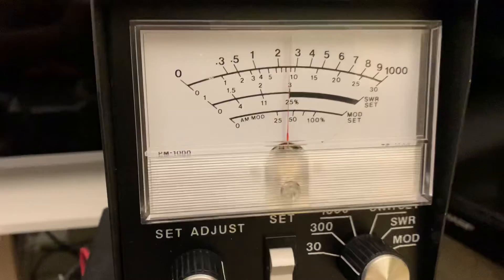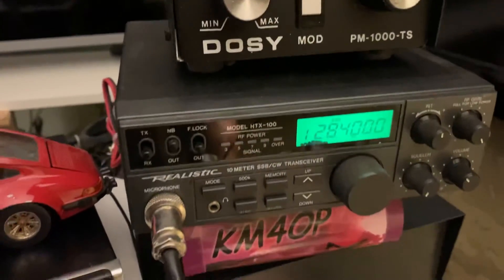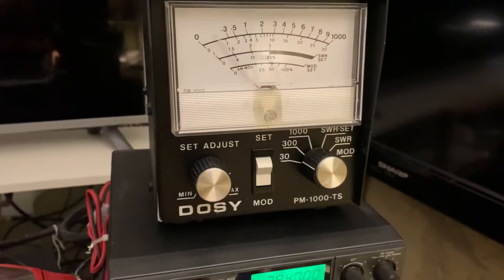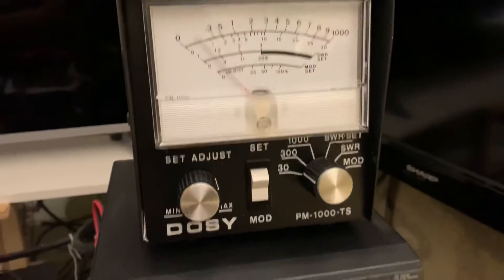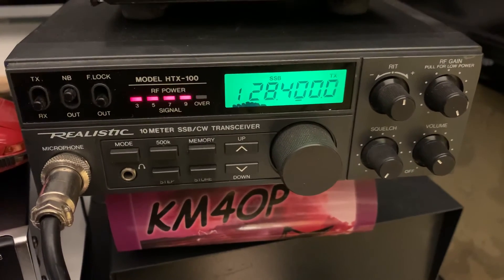KM4OP. The microphone is bad on this radio. I'm actually using a desk mic. I have the original mic but it's not working — maybe it needs to be cleaned or something — but I will include it with the radio. HTX 100, KM4OP.